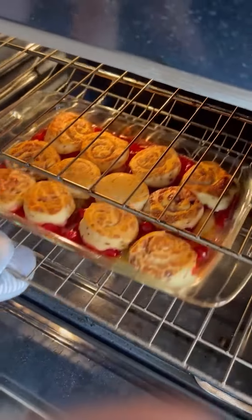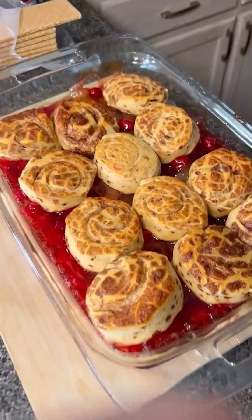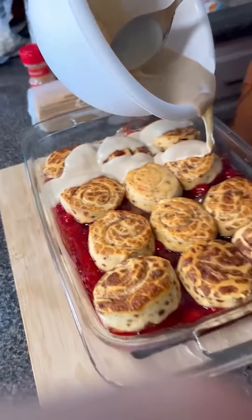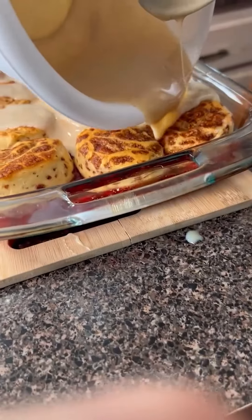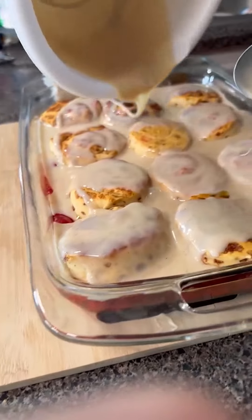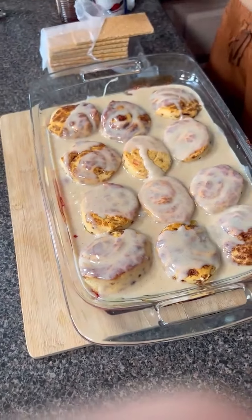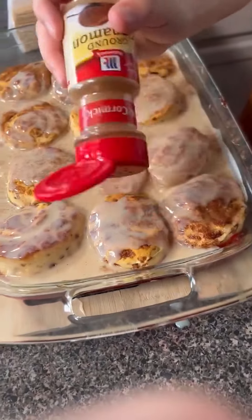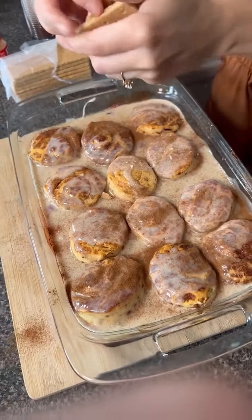They look done — this looks so good. We've got our topping and we are going to slowly drizzle this everywhere. It's sizzling. That looks so good — should be bathing in it. And then we are going to top with a little bit of cinnamon. I just pressed some ground crackers on it too.